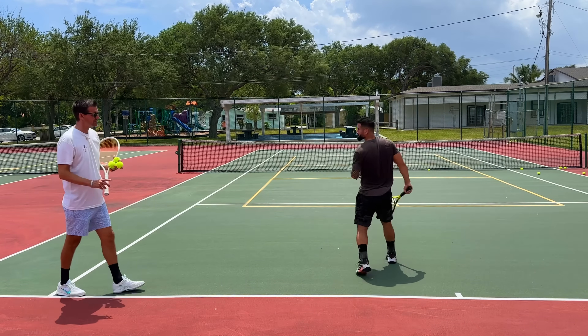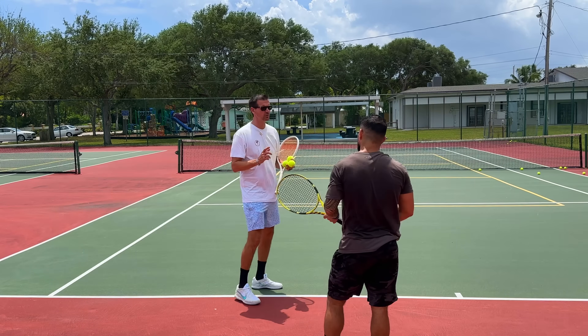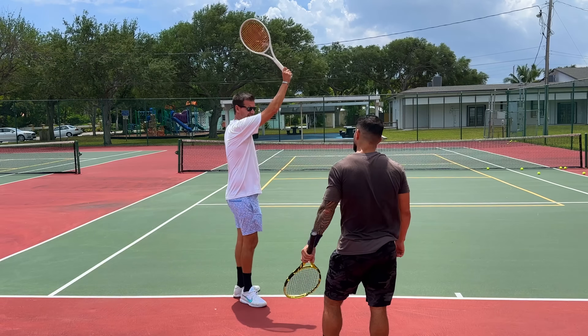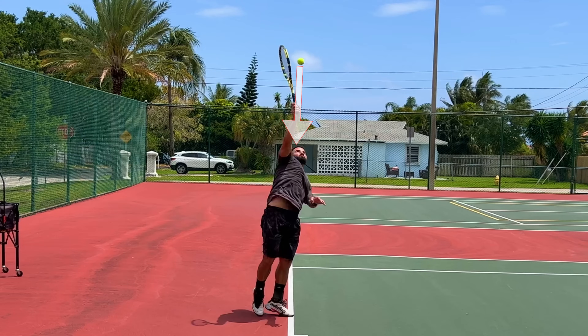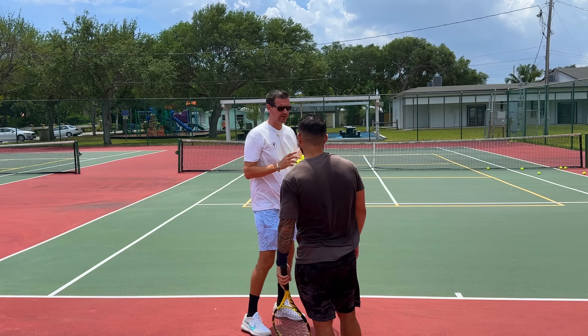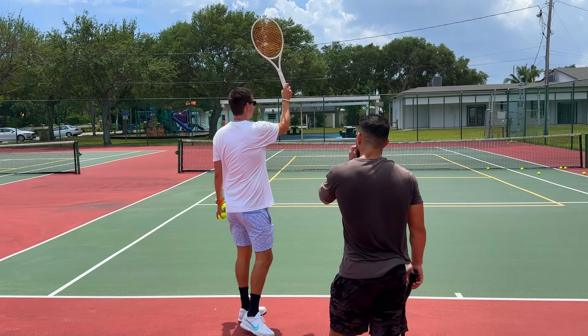Here's why I want you to do that: if I slow-mode your serve right at the moment of contact, because of your toss you're making contact right on top of your head. That would be okay for the kick serve, but not for the flat or the slice. On those two serves you need to make contact slightly in front of your head.